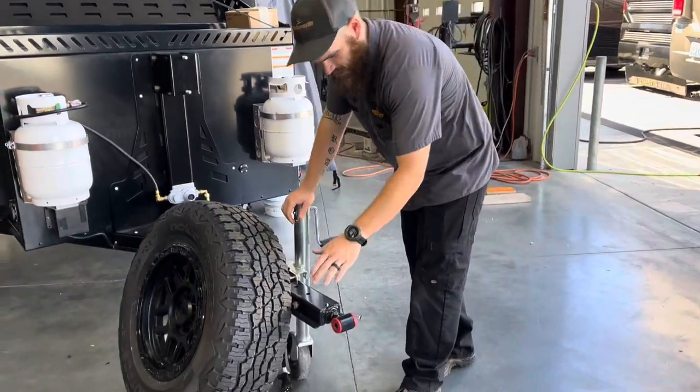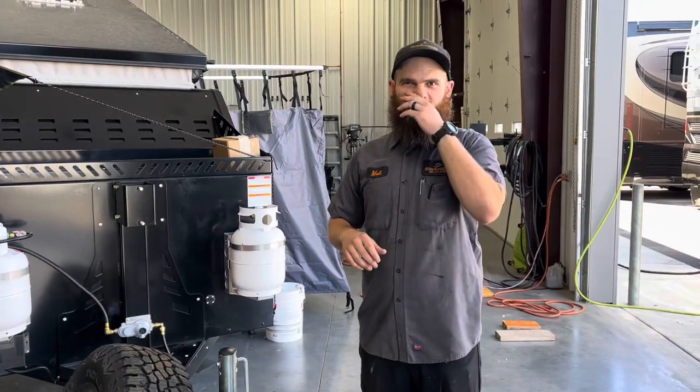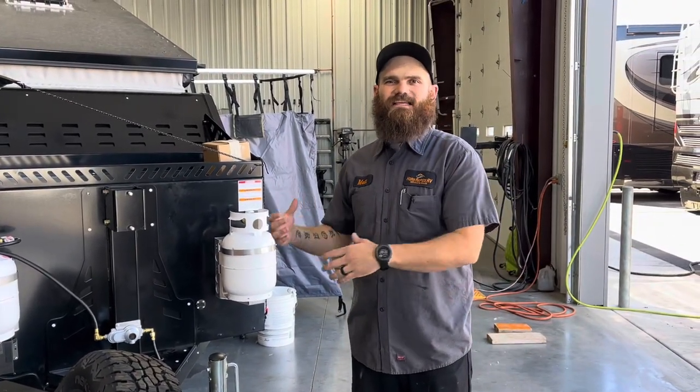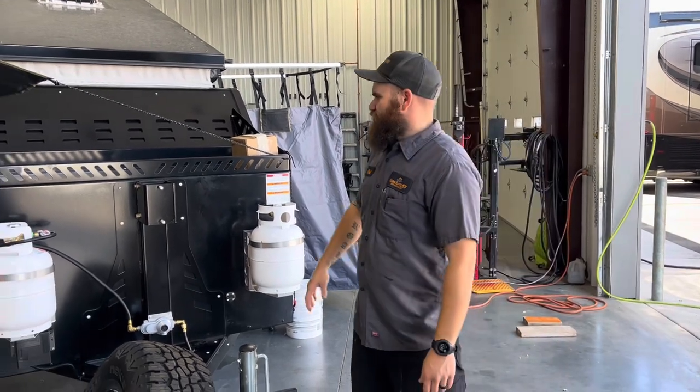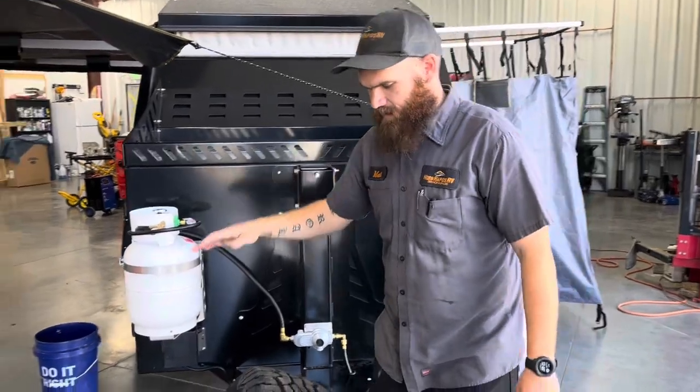The first thing we have here is a max coupler. This articulates side to side and up and down to help ensure that the trailer is easily tracking behind your vehicle in those off-road scenarios. The spare tire would typically be mounted on the mount up here on the front, but we do have it off for this video.